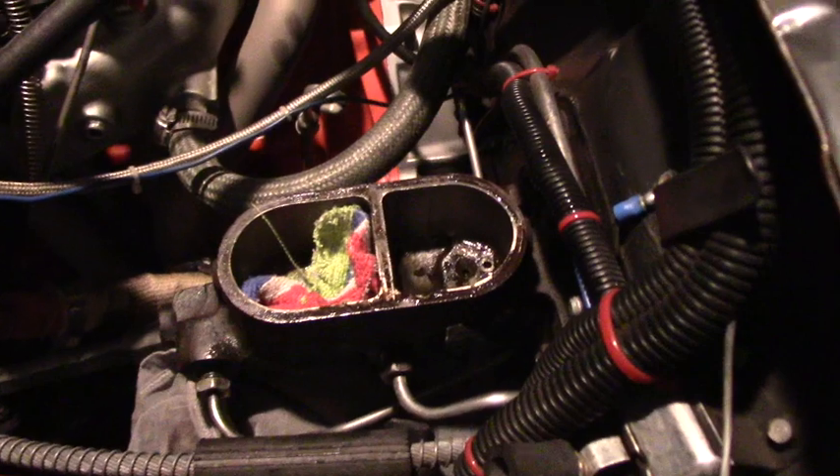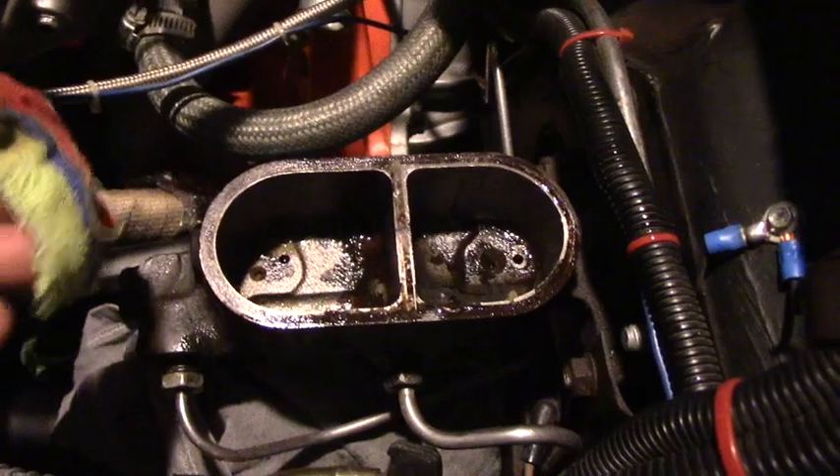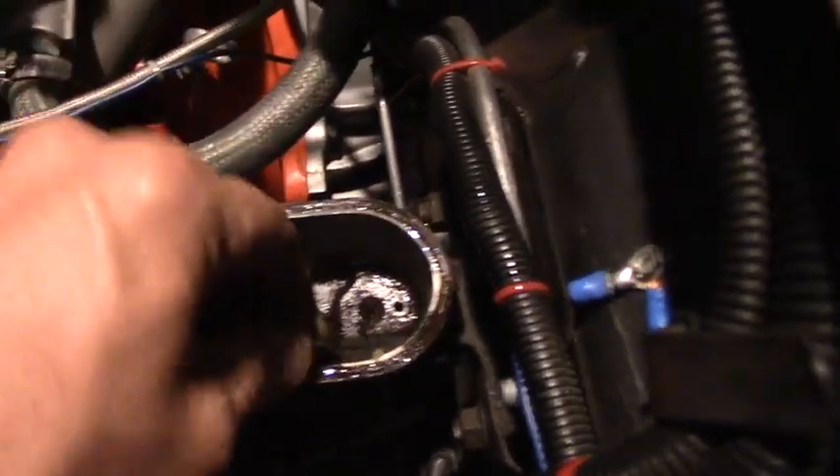Hello YouTube family! We're back in the Vega. Since this sucker's been sitting, the brakes need to be gone through because this has been non-op since 2016. So I'm going to replace this master cylinder and I thought maybe I'd show you guys how to do it. It's pretty simple.